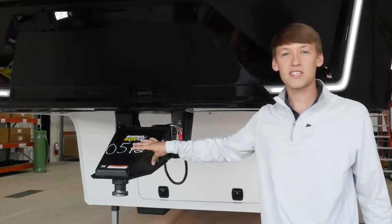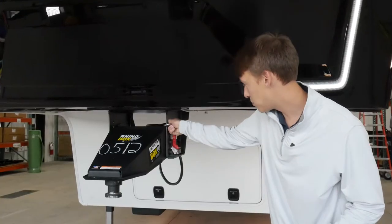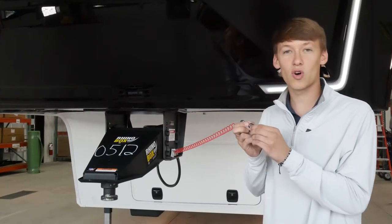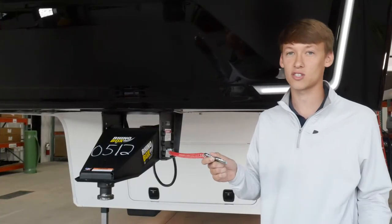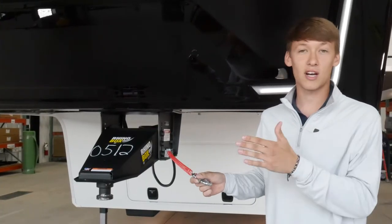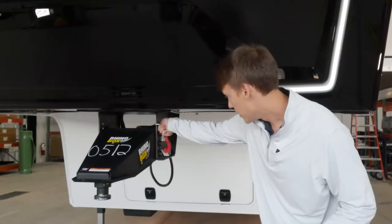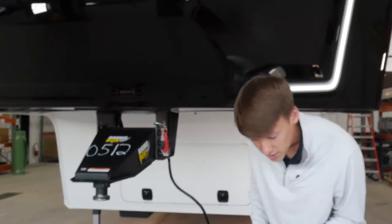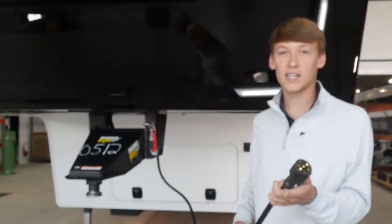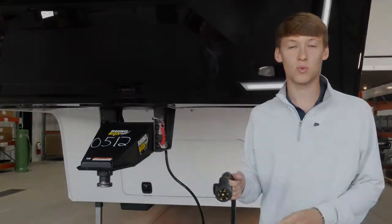Up front, the Model Z is going to come with the Rhino Box fifth wheel hitch. Over to the side is going to be your breakaway switch — your main disconnect does have to be on for this to work, and you want to make sure this is hooked up to your truck, so if anything were to happen and it comes off the hitch, this is going to lock up your brakes. On the back-hand side is going to be your seven-way connector — make sure this is plugged in, as it's going to control your brake lights, your brakes, and your backup camera will be powered off this as well.